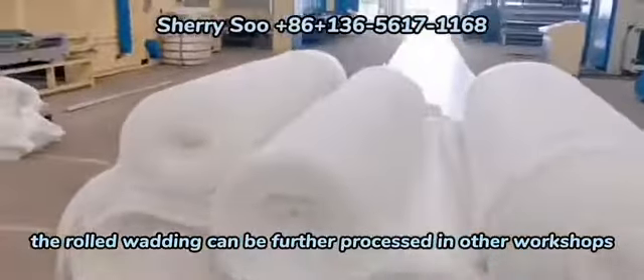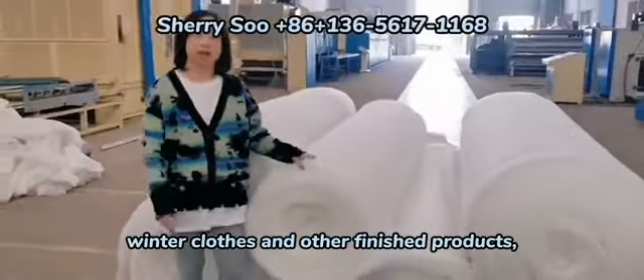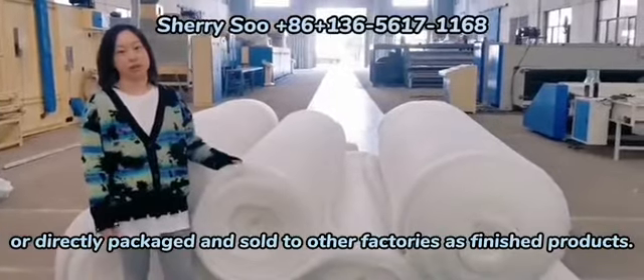The rolled wadding can be further processed in other workshops to make quilts, winter clothes, and other finished products, or directly packed and sold to other factories as finished products.